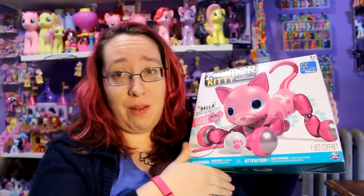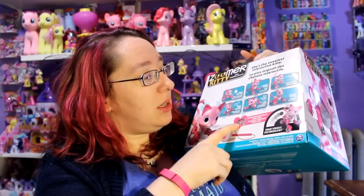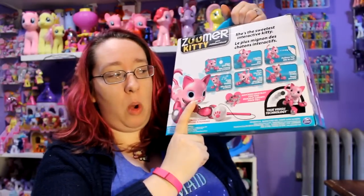So I have a very pretty pink Zoomer Kitty. Inside she does come with an exclusive collar and a matching bracelet — I'm pretty sure it's not going to fit me — and she also comes with a little cat toy. So we're going to open this up, and I think I have to charge her first, and once I charge her we will see how she works and how she plays.